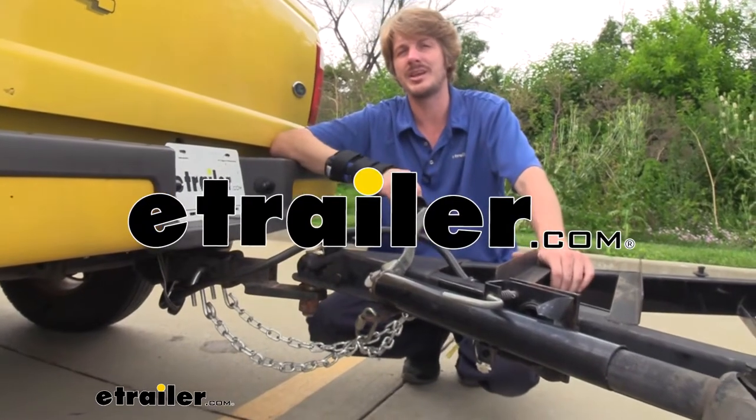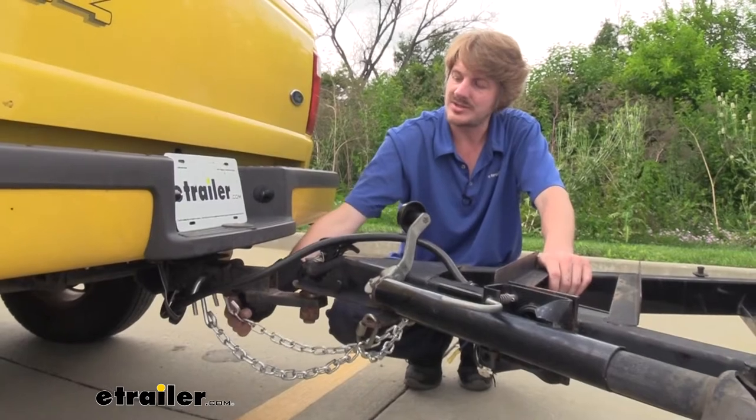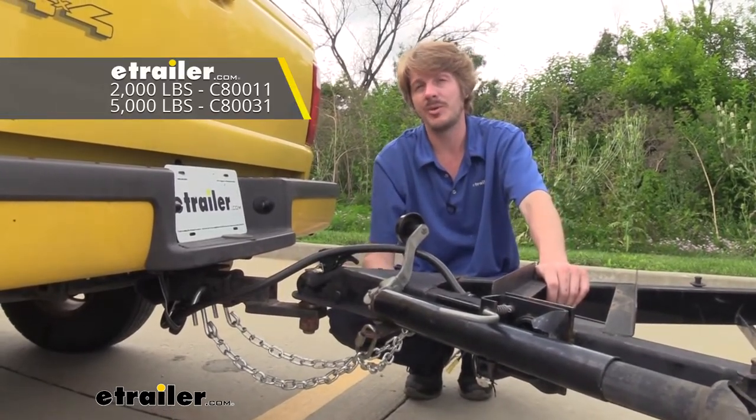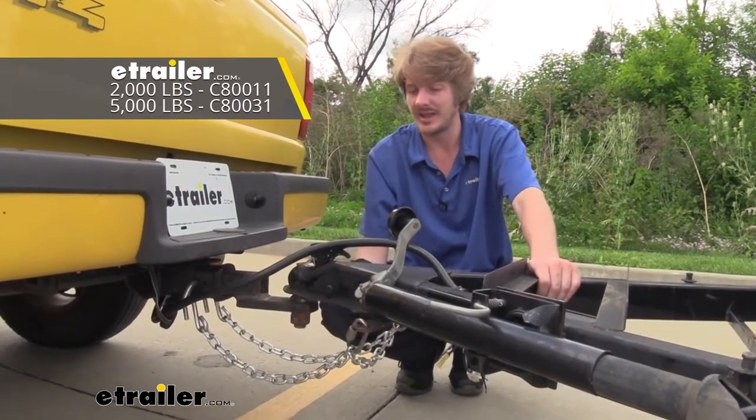Hi there, safety conscious haulers. Today we're going to be taking a look at Curt's dual S-hook safety chain. These are available with either a 2,000 or 5,000 pound capacity and both are going to come in about four foot in length.